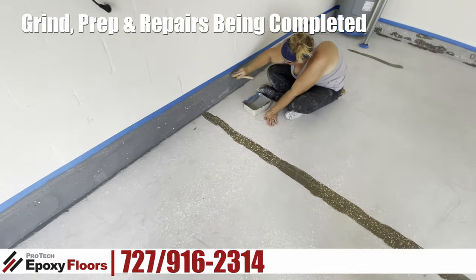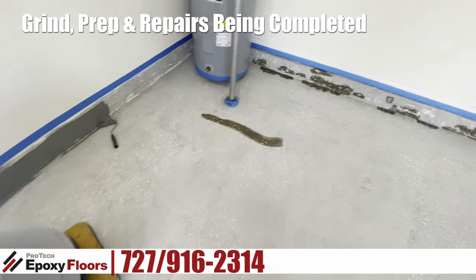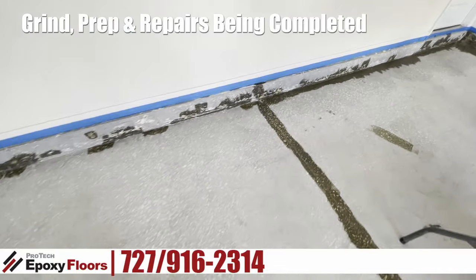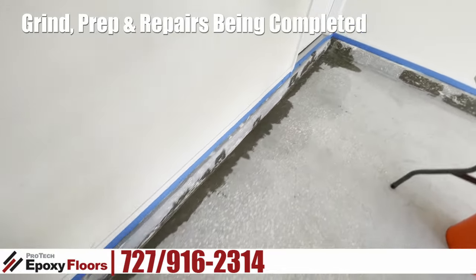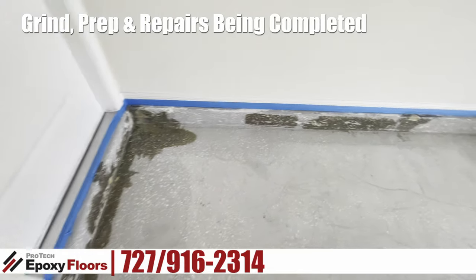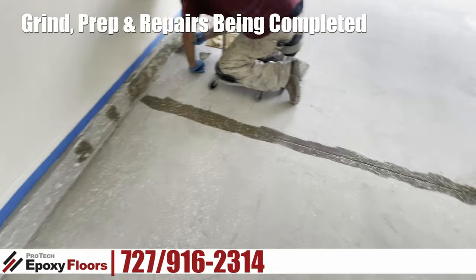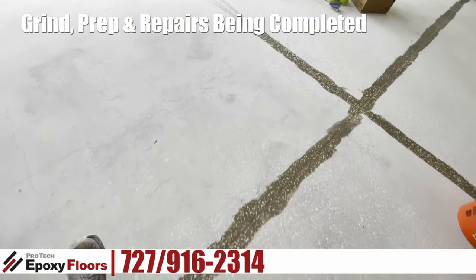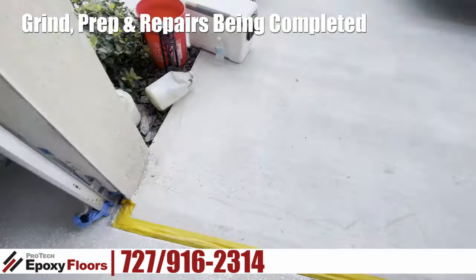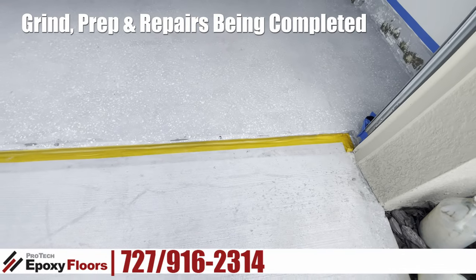Lauren is putting an epoxy primer on the baseboards. Along here you can see all the repairs that we made into the baseboards — that's what Chuck is still working on. This patch is thickened so it adheres to the vertical. Here's the prep on the lead-in edge.